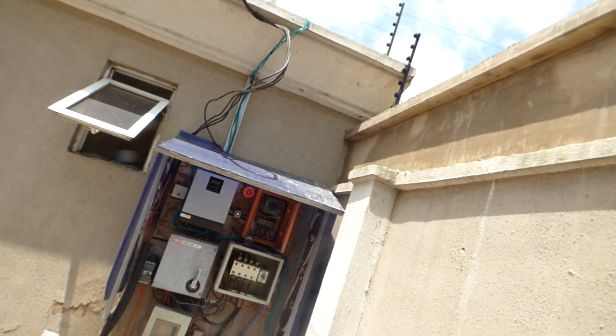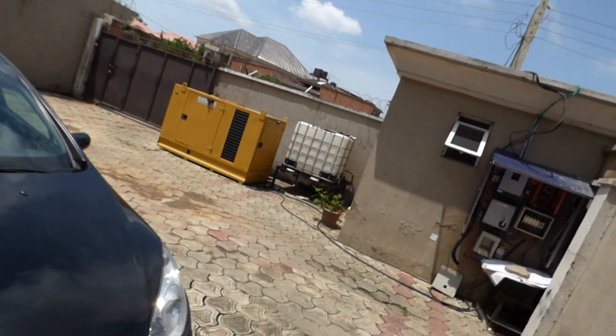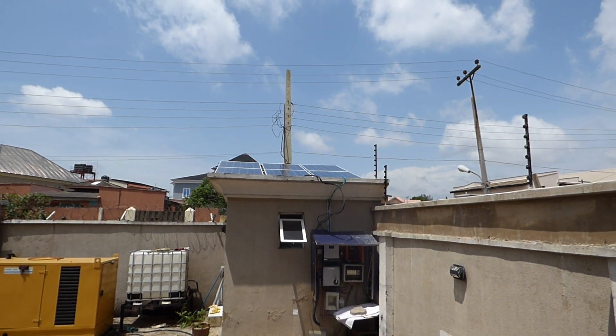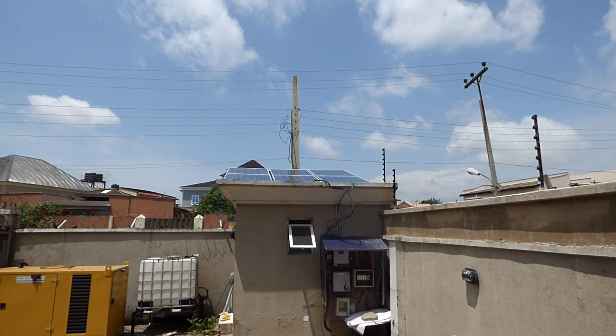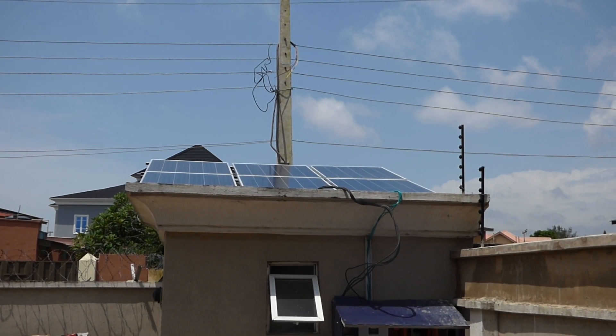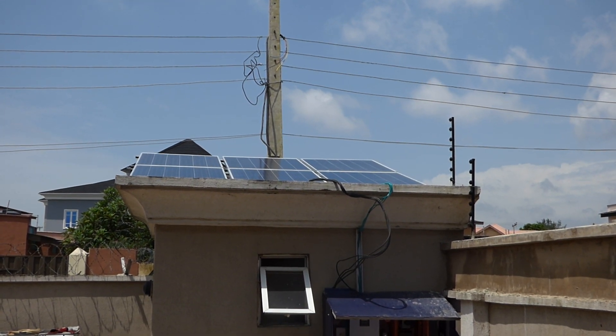I'll show you the panels on the roof of the house. It's not on the roof of the house — it's on the roof of the guard shack. You can see them. There are six 200-watt panels. And from what the manufacturer is telling us, we have too many panels — I don't know why I don't believe them, but that's what they're telling us. So this is our system in Magodo GRA, Lagos, and it's doing exactly what the homeowner expects it to do.